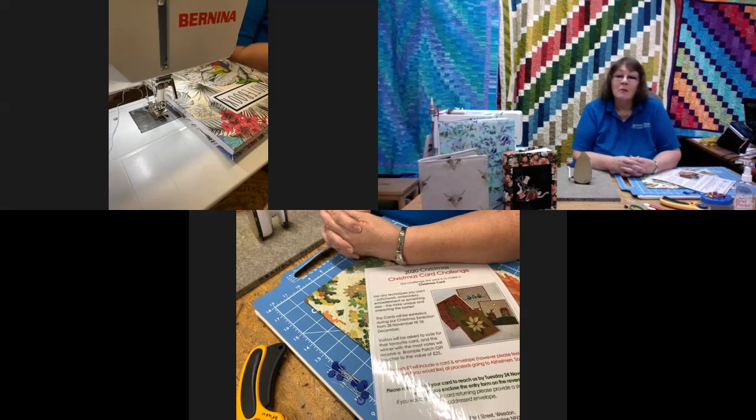If you'd like to come and view the exhibition, it is by appointment only, so please pop into the Bramble Patch or give us a call and we will take your booking. We are only allowing up to eight people in the exhibition at any one time, and the slot lasts for 40 minutes. It's two pounds to view the exhibition.